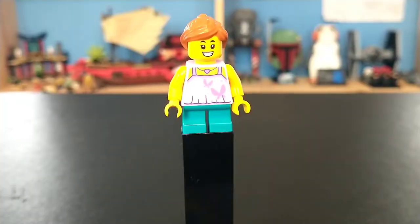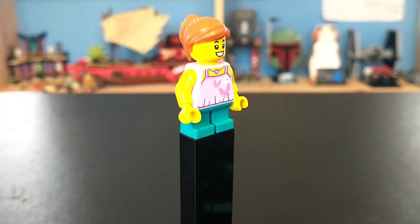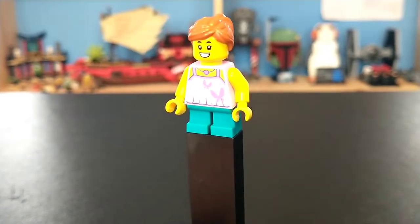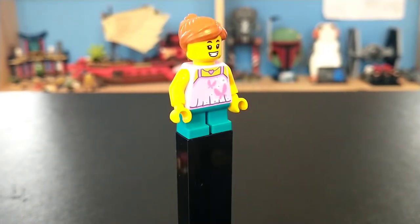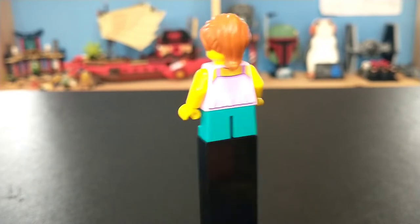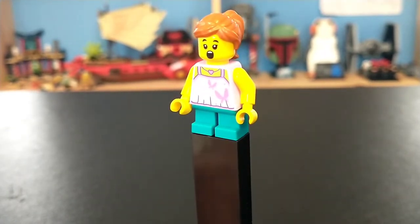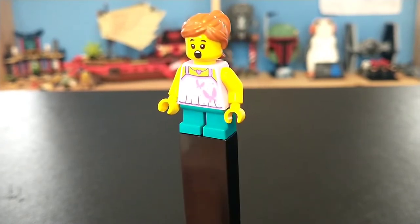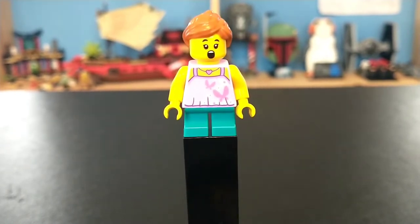The first figure we have is a young girl, and she's very basic. There's not much to her. She does have a very cool chest print, and I kind of like her orange hair and teal short legs. She's got some back printing, as well as a very cool second expression that's kind of shocked. Overall, not a ton to this figure, but I am happy she has a double face — it's a decent figure.